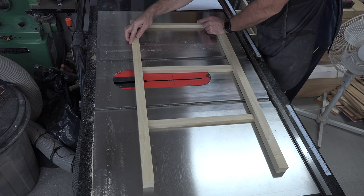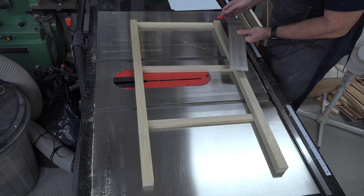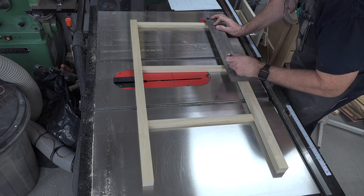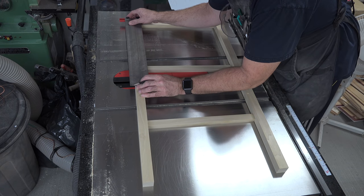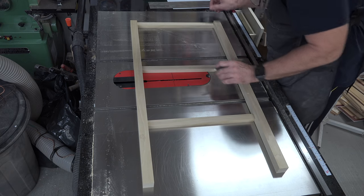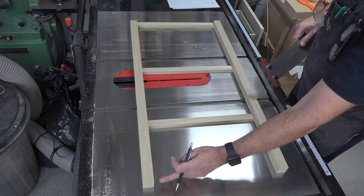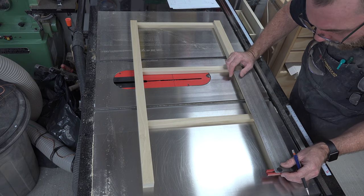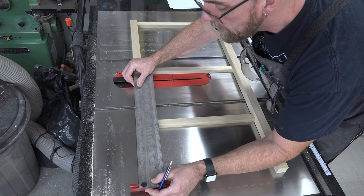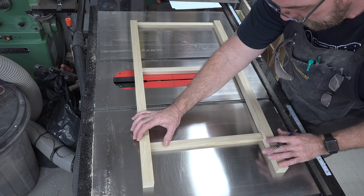The top piece will be flush with the top of our legs. Then 14 inches from the top we'll place a mark for the next part, and another one 14 inches down from the top — so that piece sits right there. The bottom piece will be five inches up from the bottom of the leg, giving us a five-inch leg on our stand. When I drew it out to scale proportionately, it looked good.